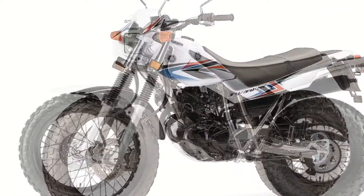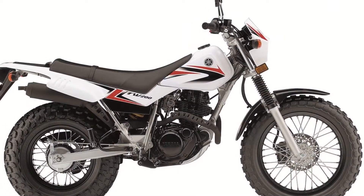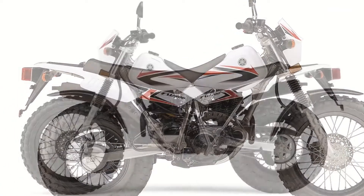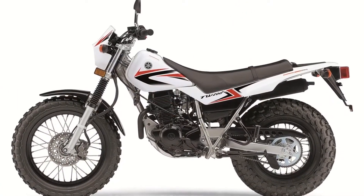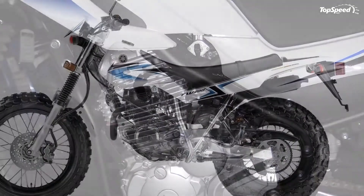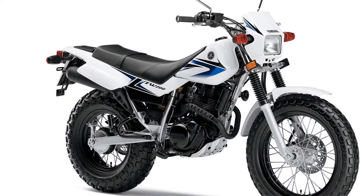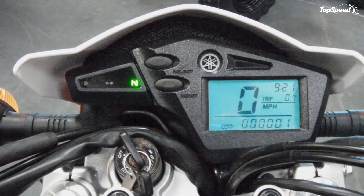In the front, the bike has a 220-millimeter front disc brake with twin-piston calipers that ensure great stopping power, making the TW 200 one of the most comfortable off-road bikes on the market. At the rear, you'll find an easy-to-use drum brake with a wing-nut style adjuster. Lightweight aluminum alloy rims are fitted on both the front and rear.